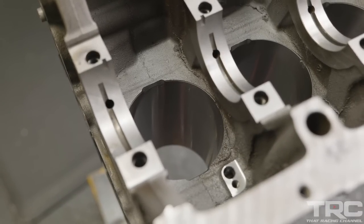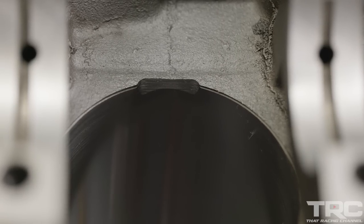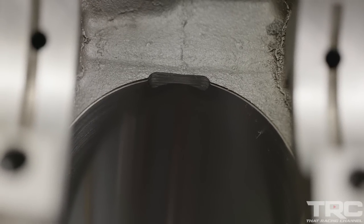The bottom of the cylinders has been notched to clear the connecting rods. Whenever you increase stroke on an engine or you're using a larger-than-stock connecting rod, it's always good to check connecting rod to block clearance.